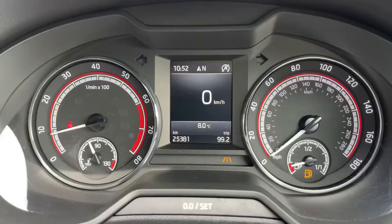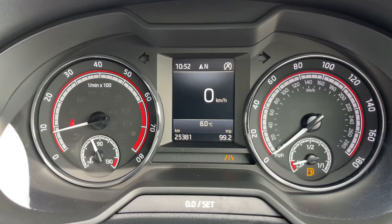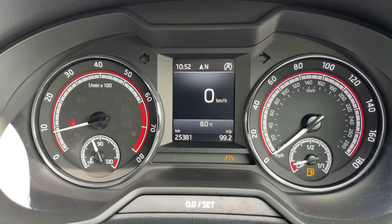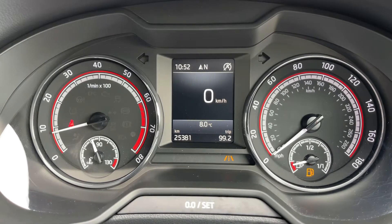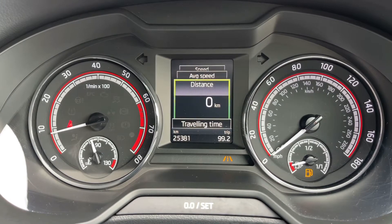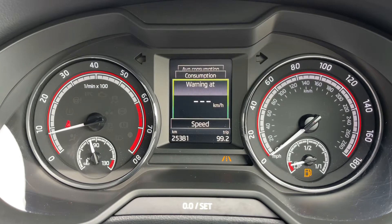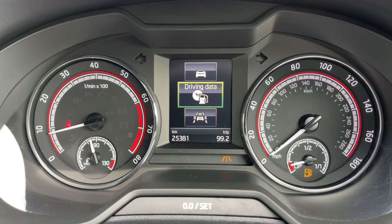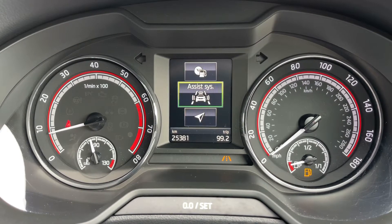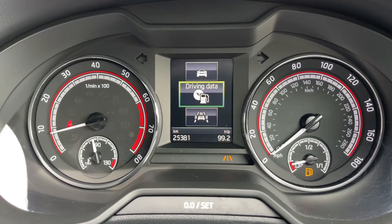Now that we're inside the car, we're going to start with the dials. We have the rev counter on the left and the speedometer on the right hand side, as well as the fuel gauge. You can change the information displayed in that central section by using controls on the steering wheel. We're on the driving data menu at the moment but there are other menus available — assist systems, navigation, audio, telephone, and vehicle — and then back around to the beginning again.